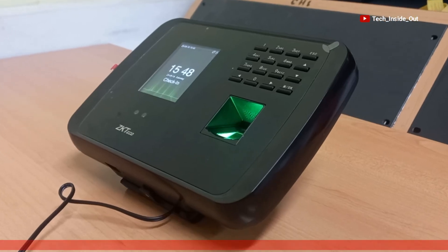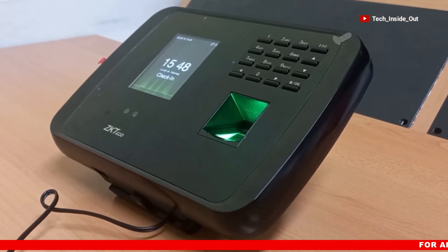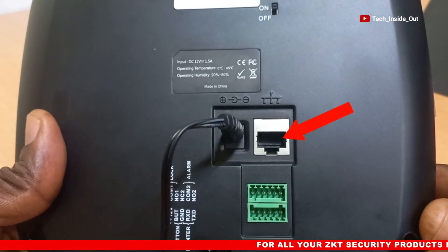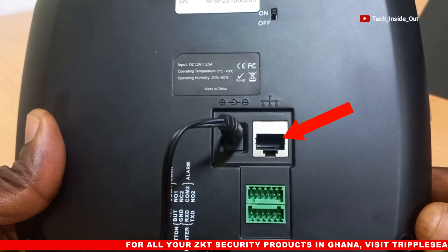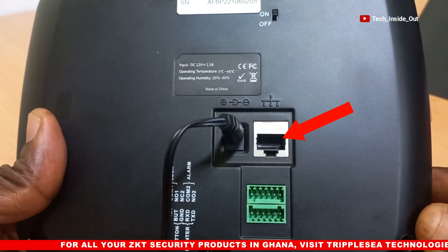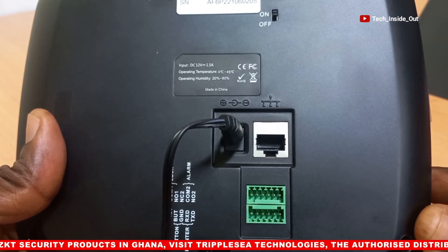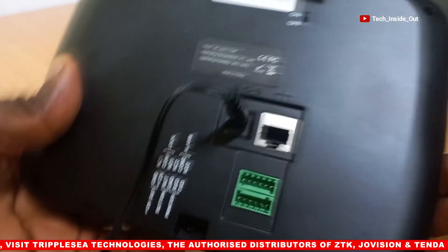Whilst this device can work perfectly as a standalone unit, it can also be connected to a network through this port, to facilitate the management and assessment of data from a PC using management software, which is capable of managing more than one of these devices, even from a remote location.